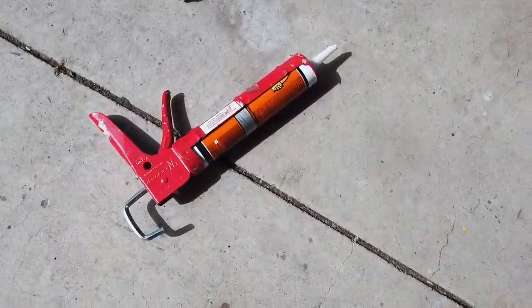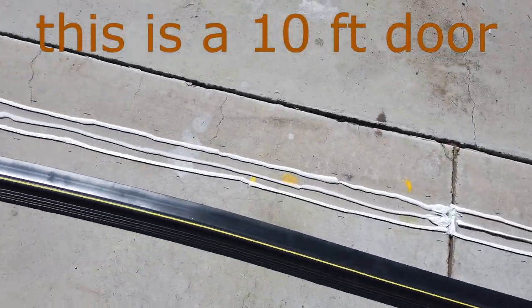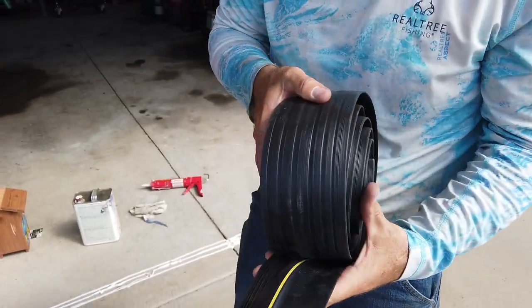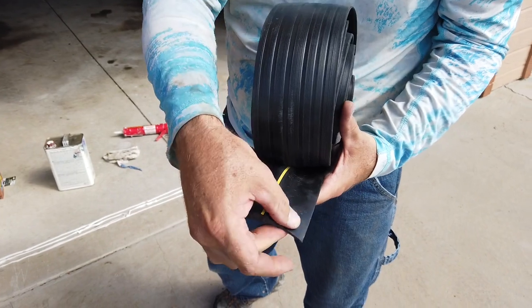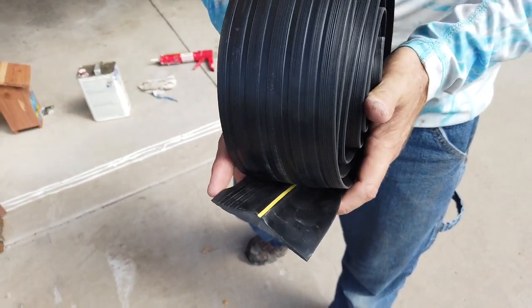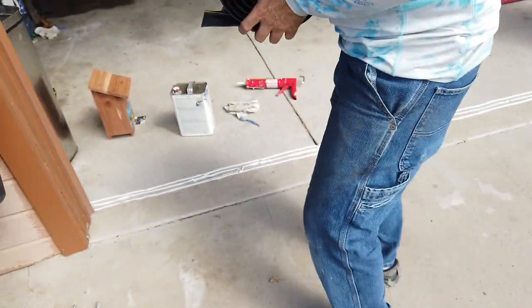Okay, that took exactly one tube to do three lines for this threshold. So basically I just rolled this up backwards — this is the garage side, this is the outside. We'll lay this in between the marks and hopefully this will work out where I can just set it down and unroll it, keeping it between the marks here.